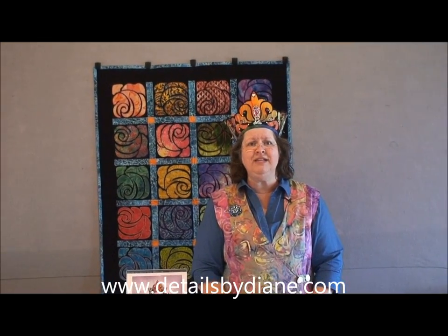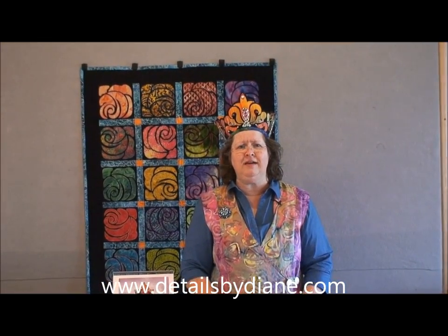Go out and get these things — it's going to make your life easier because you need to make my patterns. Easy stained glass. Fused pieces on black fabric. www.DetailsByDiane.com. Come visit me. Bye!